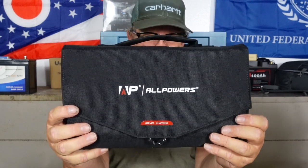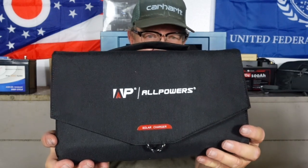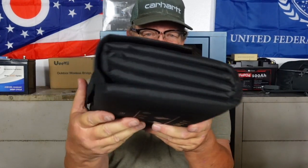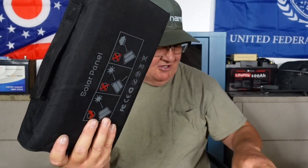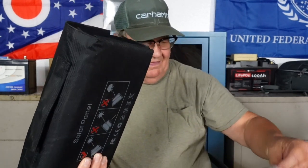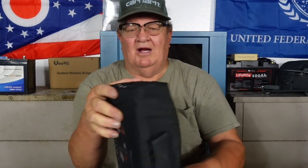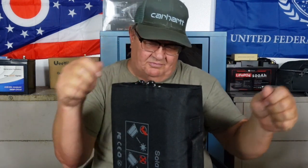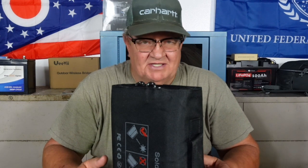This thing is great because of the size and portability. It's not heavy - probably weighs a few pounds - but it's not so bulky that you don't want to carry it. It comes with carabiners so you can hook it on to things. There are a couple of carabiners here you could use to carry it, or to attach it to things once it's unfolded.